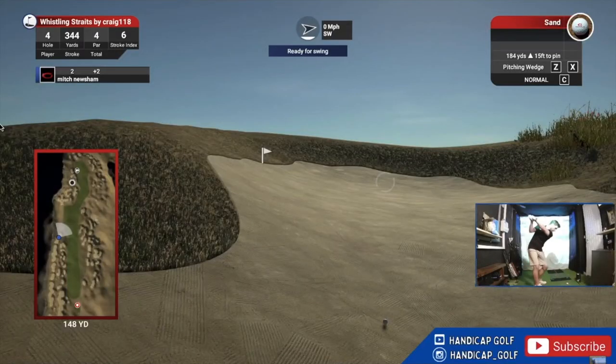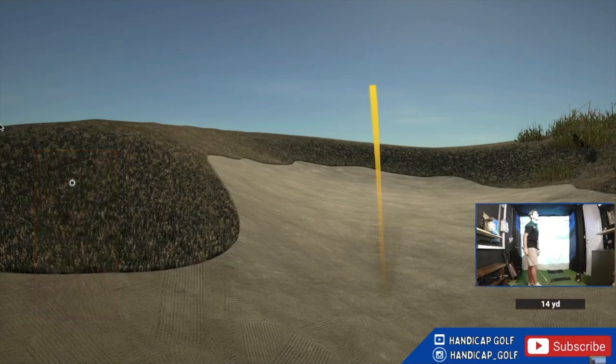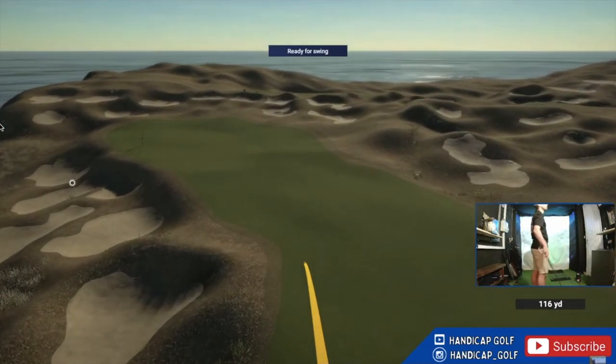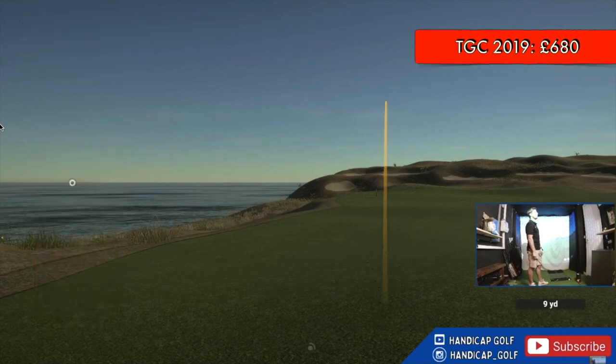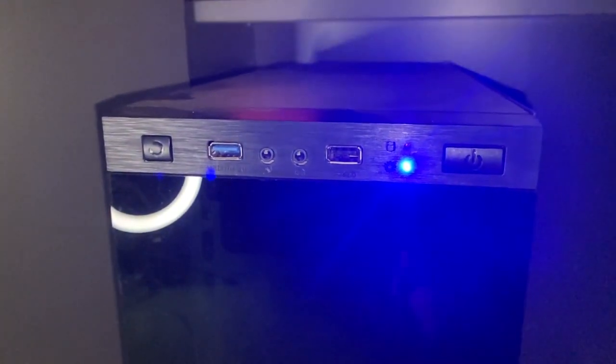If you want to play golf courses on your simulator you're going to need to invest in some software. I went for The Golf Club 2019, which RRPs at £900, but because of the currency exchange rate at the time I managed to pick TGC 2019 up for just £680. I'll put a link to a video about how I did that in the description below. To run The Golf Club 2019 you actually need a powerful gaming PC or laptop. I didn't have one, so I did a bit of research and built my own gaming PC for just £500.